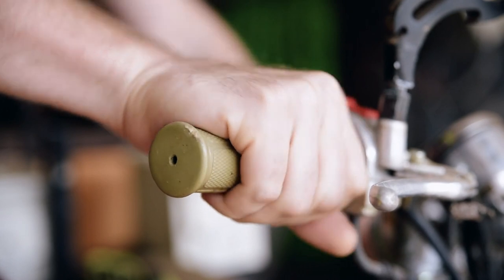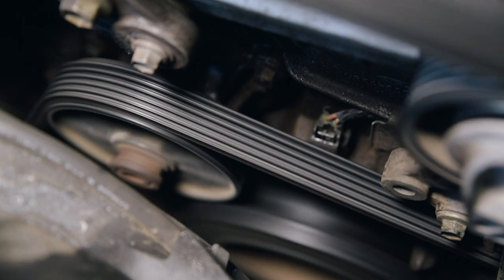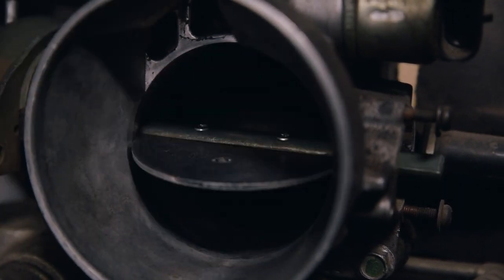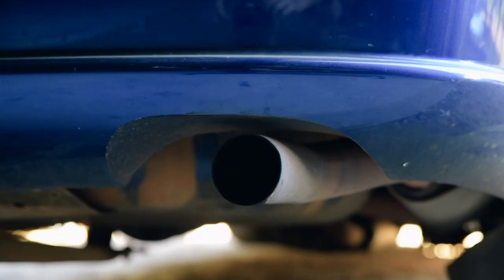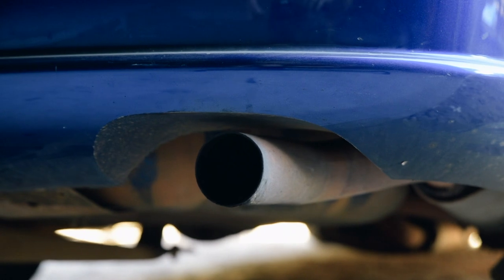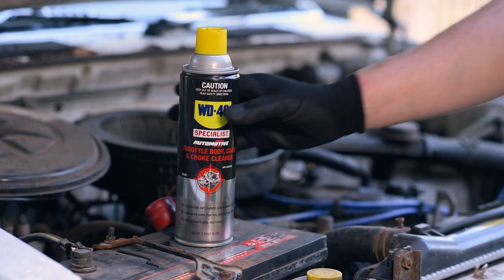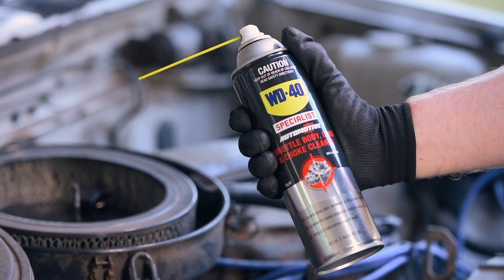With these contaminants gone, you'll experience smoother idle, increased performance and improved fuel consumption, while eliminating issues with stalling, difficult starting and excessive exhaust fumes. This WD40 product is suitable for all kinds of machinery, including cars and motorcycles.